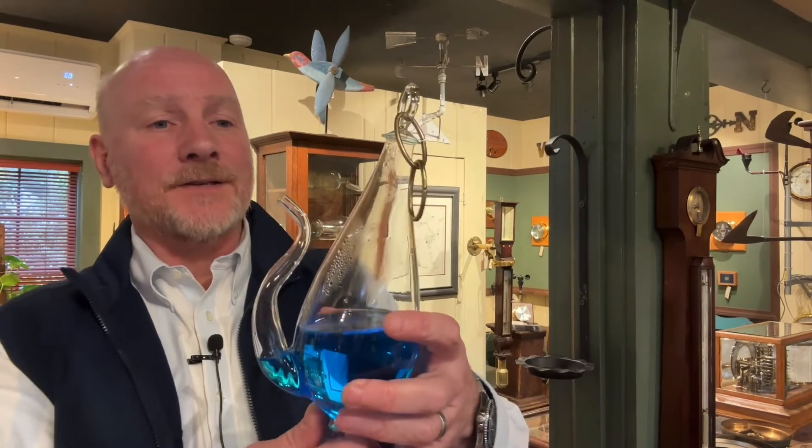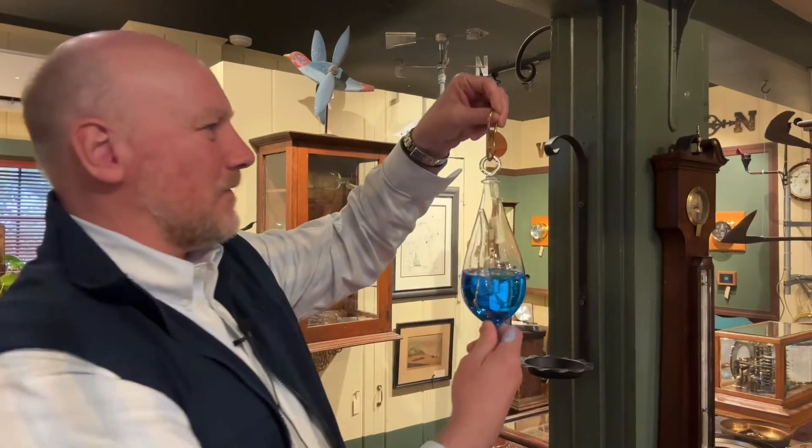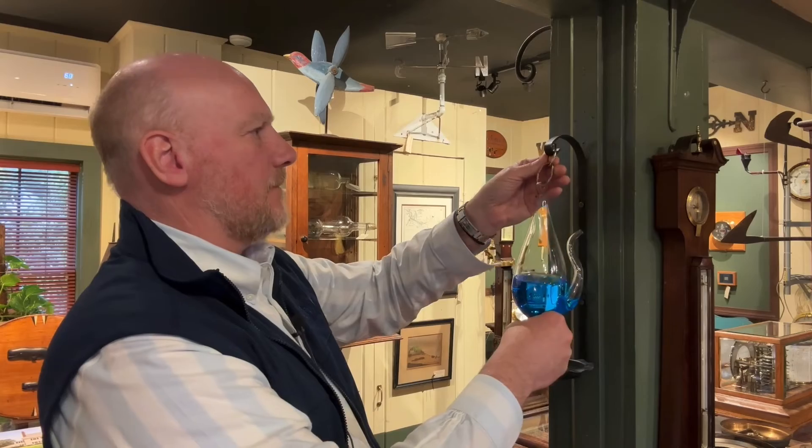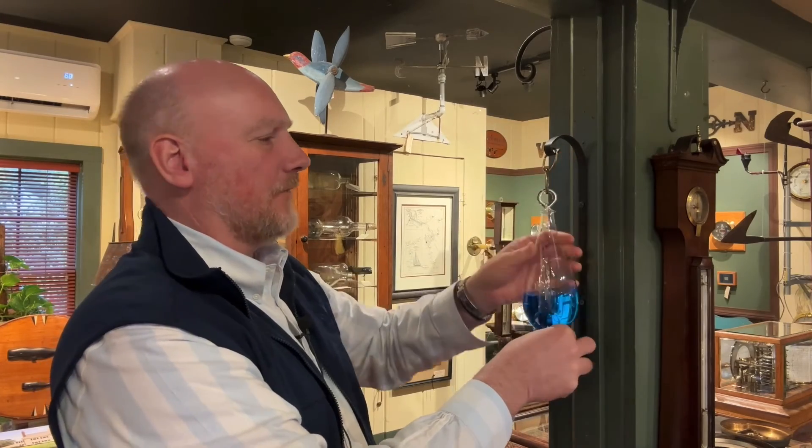Anyway, Cape Cod weather glass, storm glass, thunder glass — whatever you want to call it — here at the Weather Store. If you have any further questions about them, please feel free to give me a call or stop by, visit our website, or put some comments in the section down below. Thanks again for watching.